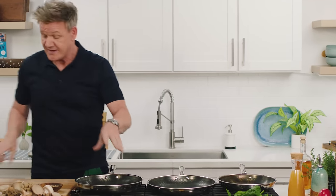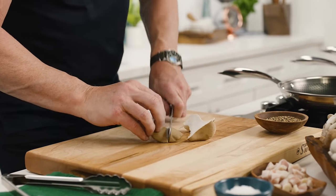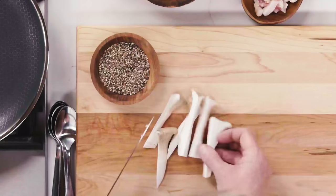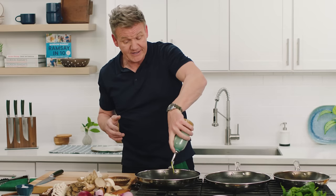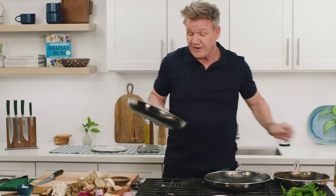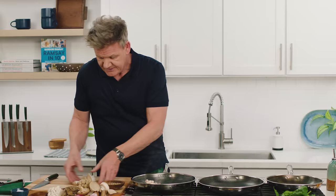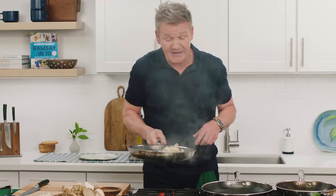I'm going to start off with an amazing mushroom garnish. Take these beautiful mushrooms — never slice them too thin. When you slice them too thin, it's hard to get any form of texture on that mushroom. Start off with a touch of oil, just a hint, because I'm going to flavor this up with a little touch of a light, dry, cured, crispy pancetta. Mushrooms in, pancetta in.